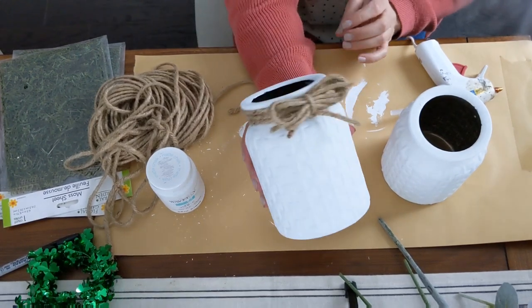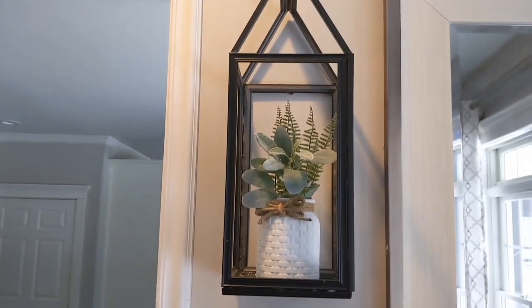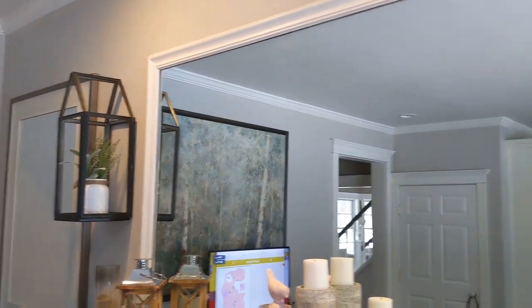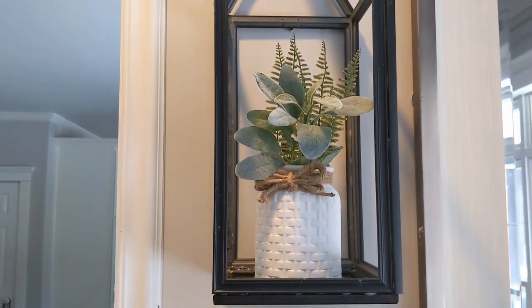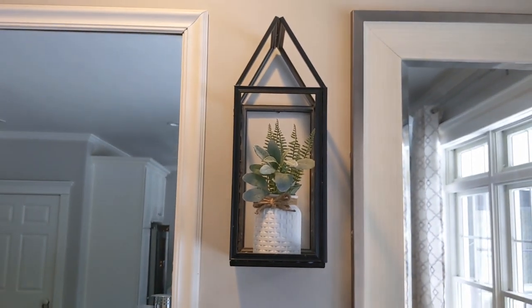There's our cute little jar. I'm gonna repeat that with my second one. Here they are all done — one over here and one over there. I just stuck some Dollar Tree greenery in them, keeping it really simple.